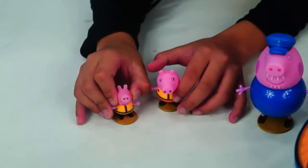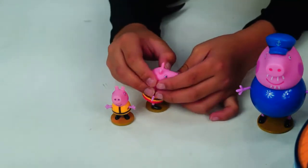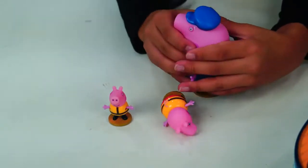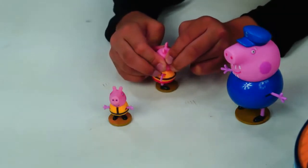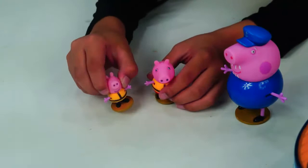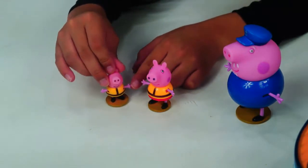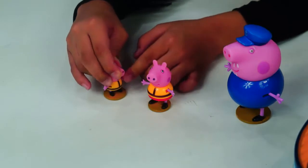Peppa Pig and George are the same! Their faces aren't squishy but also hard — like Grandpa Pig. It's hard to squeeze too! They have the same color of their suit or jacket. They can also move their hands, like Grandpa Pig!